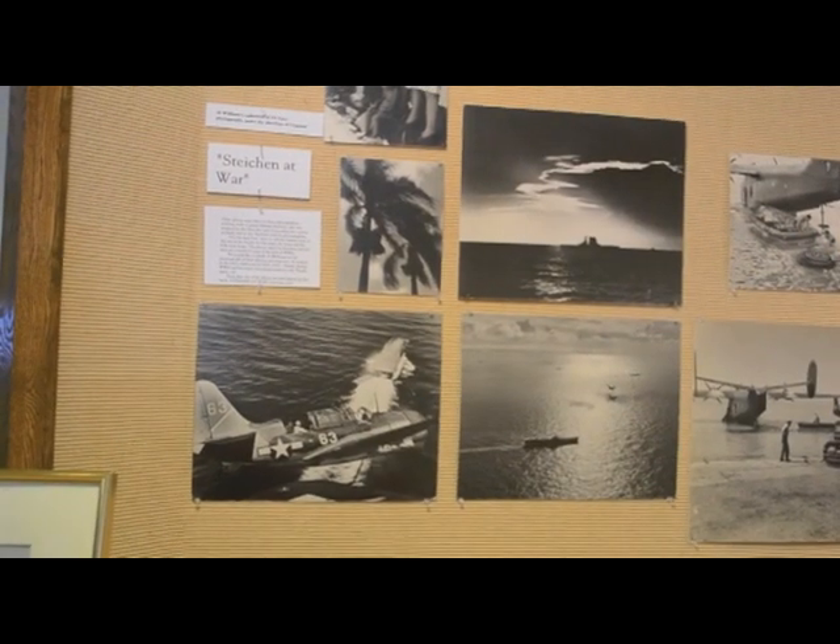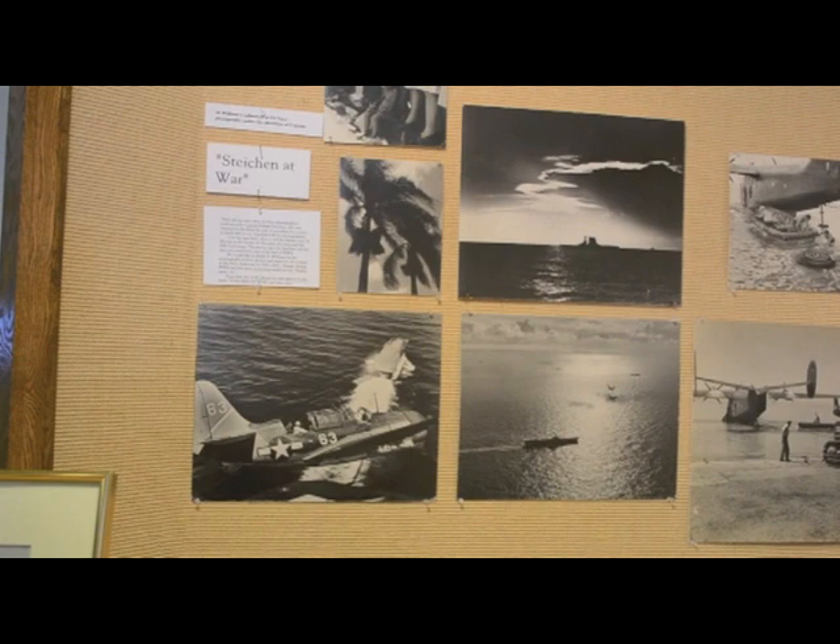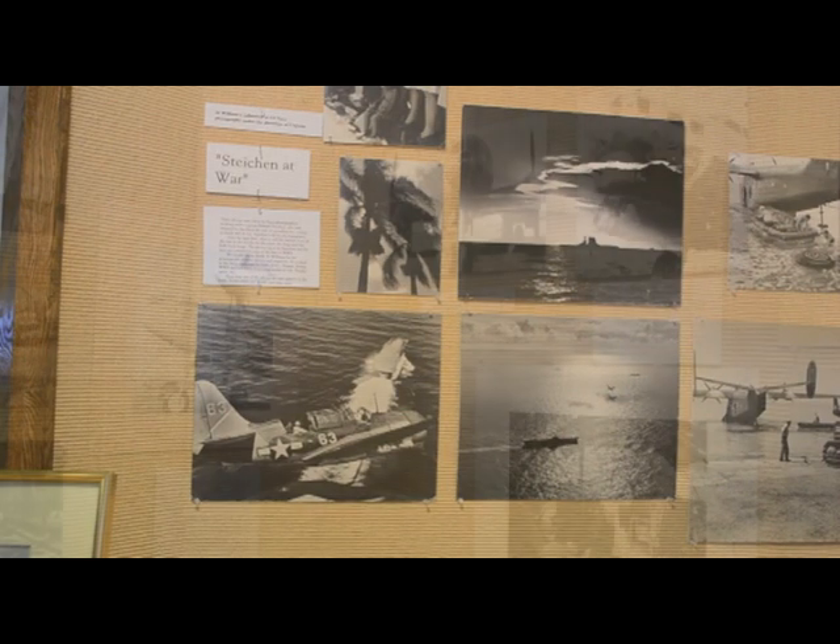These are some of the photographs we were given — they're original prints, probably made by Al Williams from negatives that Edward Steichen and his Navy photographers took.